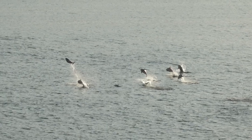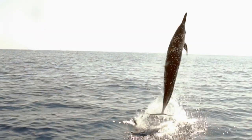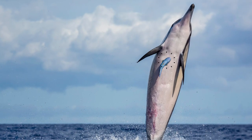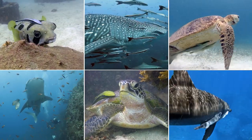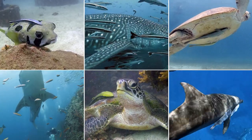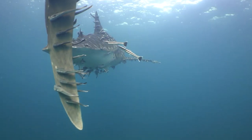Sometimes dolphins leap out of the water for plain fun. Other times they're twisting and turning to shake off pesky hitchhikers, known as remoras. Remoras save energy by sticking to all sorts of surfaces, from the hard shell of turtles to the rough skin of sharks.